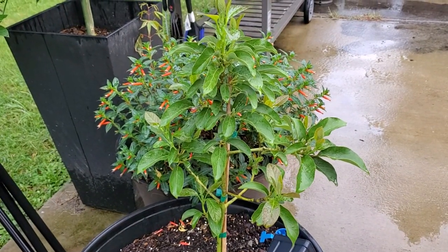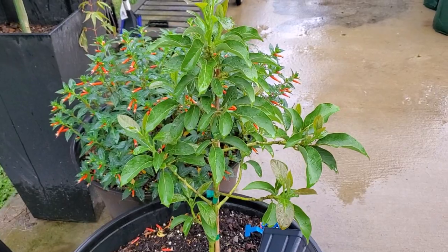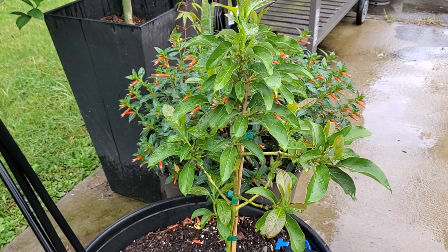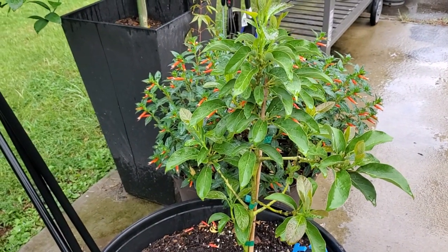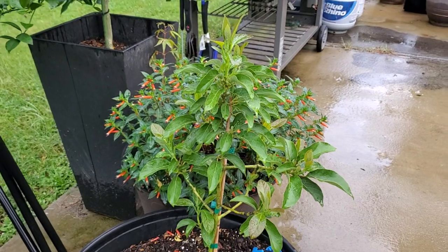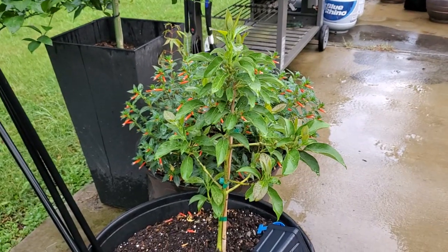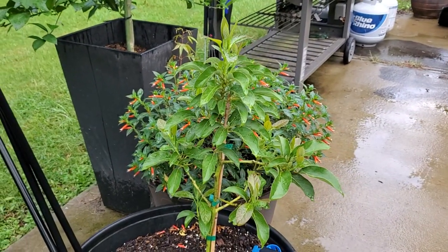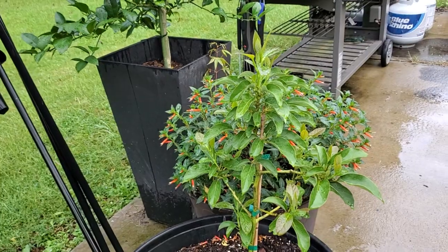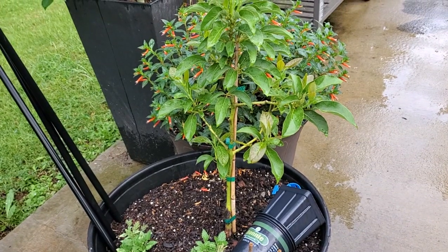I garden in Zone 8A and this is an avocado tree that I had purchased because, like most of you watching this, I love avocado and you want to grow your own. Gardening in Zone 8A, it's still too cold to plant an avocado outside. They recommend your zone needs to be 9 or above if you want to plant it outside. Since I'm at 8, I risk the chance that cold nights and cold spells may kill off your plants. That's why I have it in a pot so that it can go indoors when I know it's low.